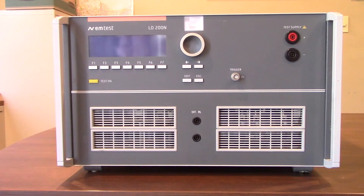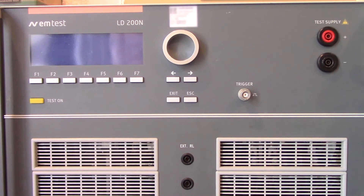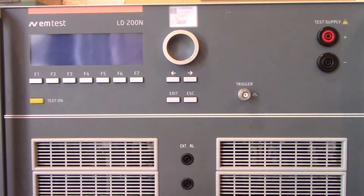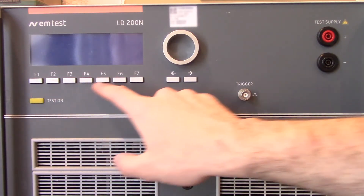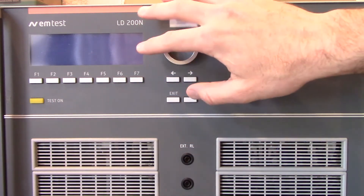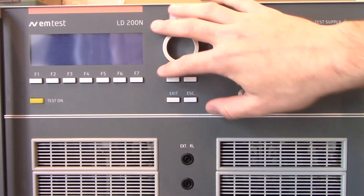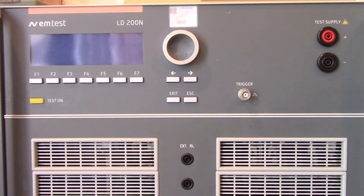So let's go ahead and get a closer look at the front here. We've just taken a closer look at the front side of our EMTEST LD200N. Starting from our left side, you will notice a number of keys underneath the display — those are going to be your function keys. We're really not too concerned with the display because we're going to be using the ISO.Control software to modify some different testing parameters.